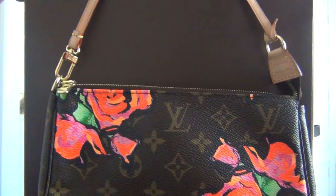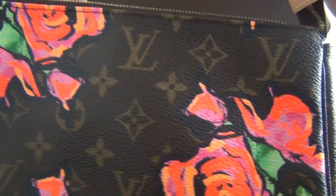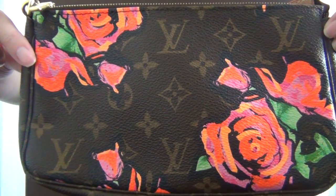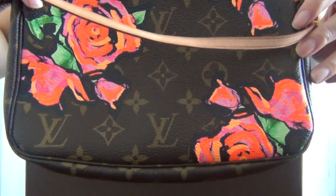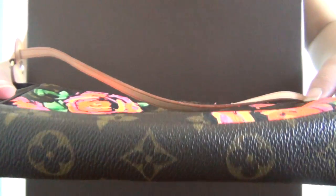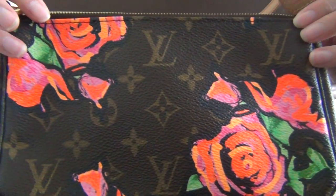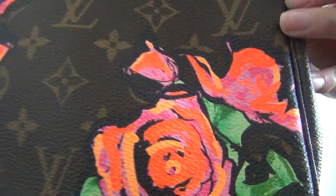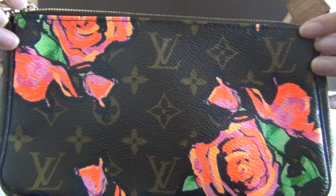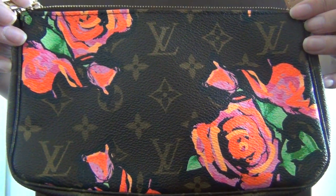Let's take a closer look at this beautiful bag, shall we? This bag is made of Monogram Roses canvas. This is the front, and this is the back, and the bottom portion. The colors of the roses are actually quite bright, almost neon-like. It's vibrant, and it will definitely get your attention when you wear this bag out.